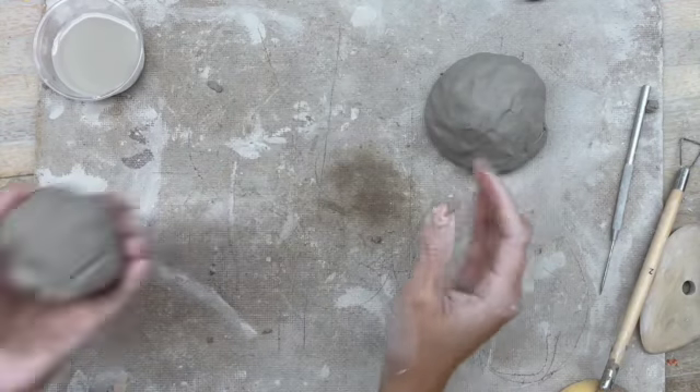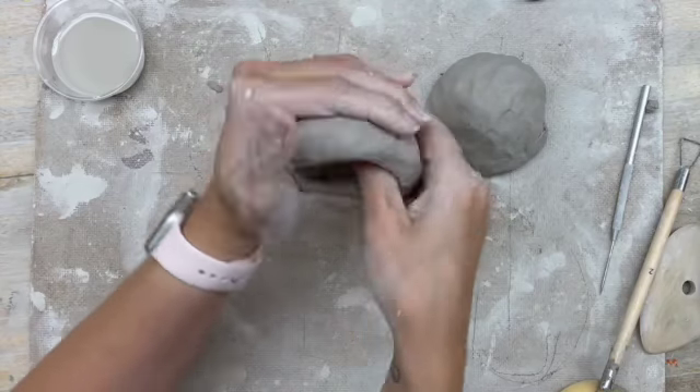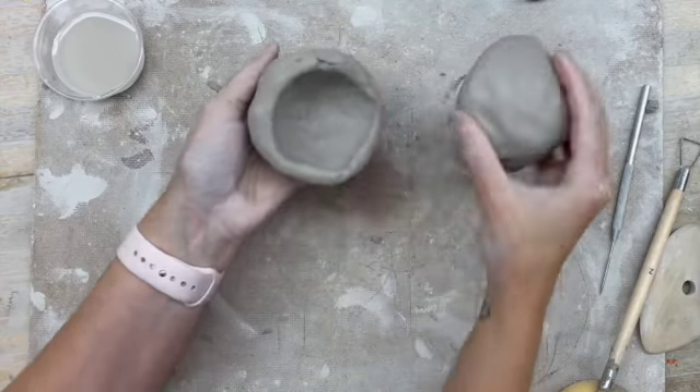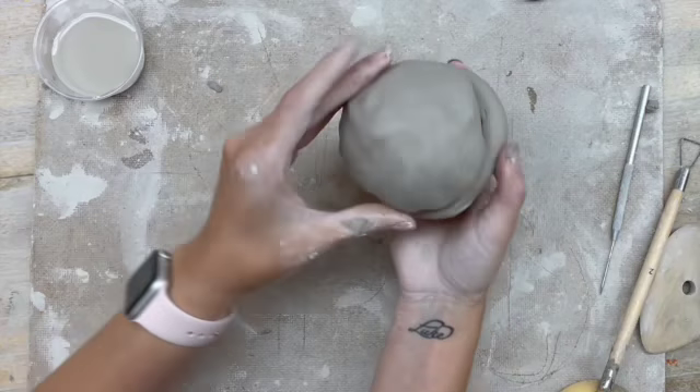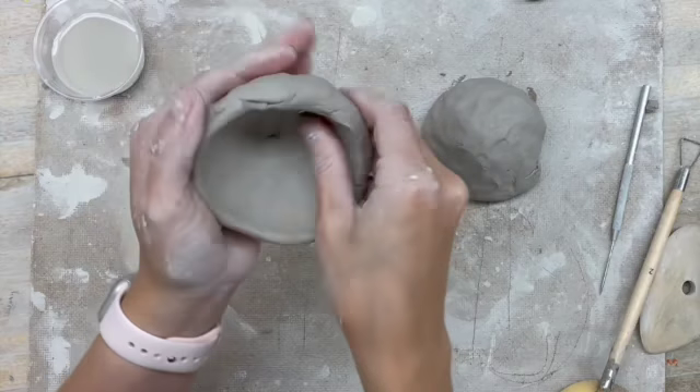What you can do is actually create two pinch pots. The trick is making sure that they line up and that the size of the pinch pots are the same. Starting off with the same amount of clay to begin with can be helpful.